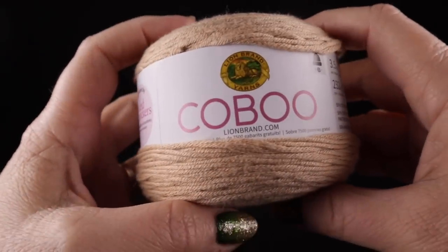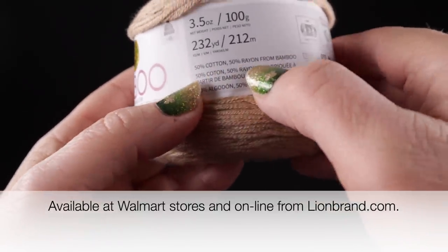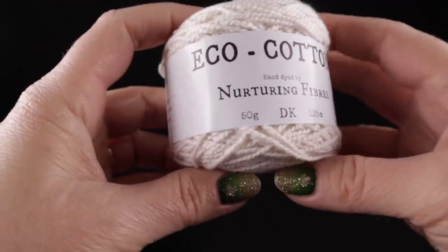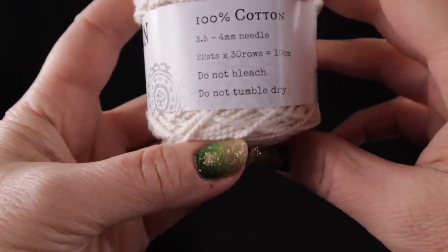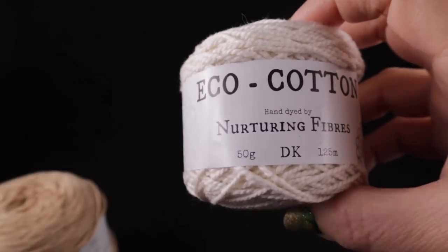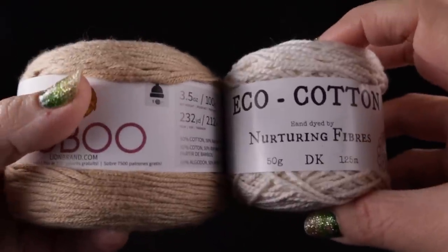Let's go ahead and I'll show you how you can make this. For this yarn I'm going to be using Lion Brown's Kobu yarn. This is a natural fiber DK or lightweight yarn made up of 50% cotton and 50% rayon from bamboo — very breathable natural fibers. As an alternative, there's Eco Cotton by Nutrient Fibers, which is 100% cotton and the yarn I made my first sample out of. Both are DK weight. If you don't have either, worsted weight cotton could also work fine — it'll just be slightly heavier.